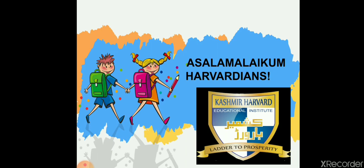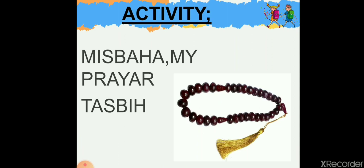Assalamu alaikum, dear Harvardians! I hope you're all doing well. This is your activity teacher, and today I'm here with a new activity. Our today's activity is misbaha — my prayer tasbih.